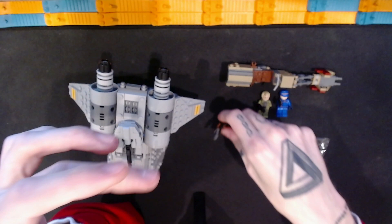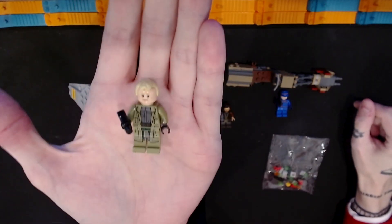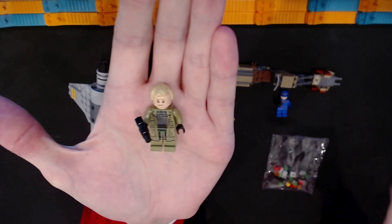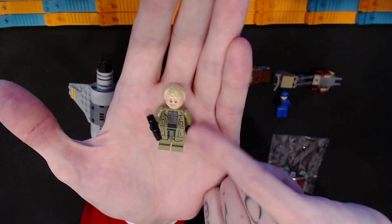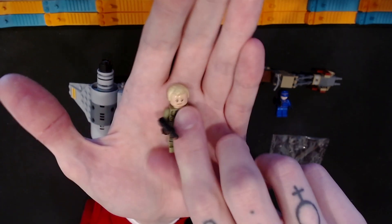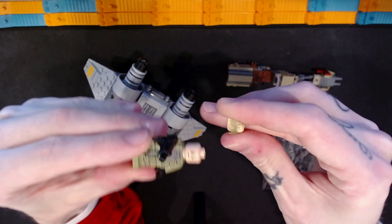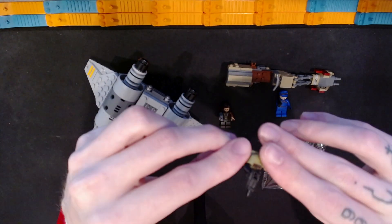We also have Luthen Rael — again, I don't know if I pronounced that right, I don't watch the show. But again on this minifigure, printing on the legs and the torso, and in that midsection there is printing as well as some details on the back. And we have another face on the back side there.